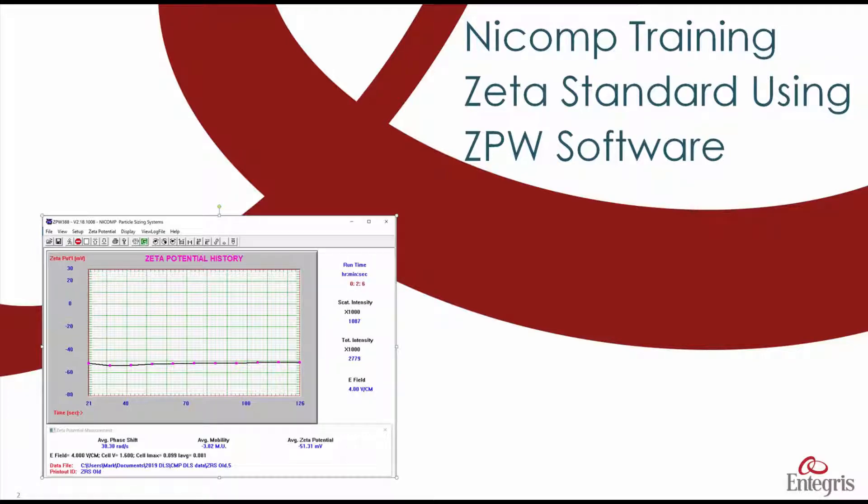This is how to measure the zeta potential standard on the NICOP using the ZPW software.